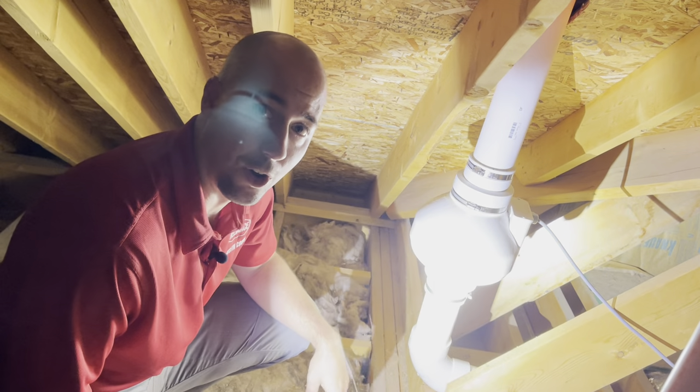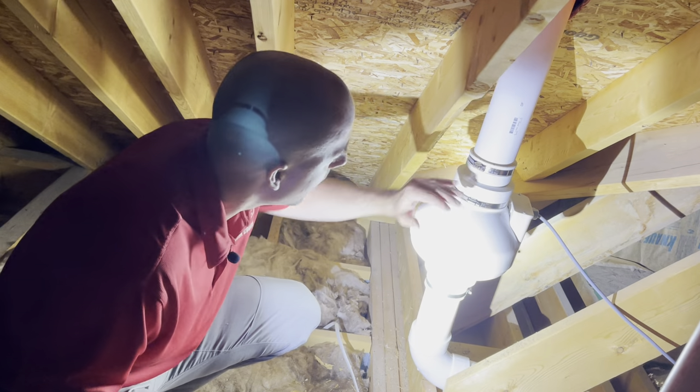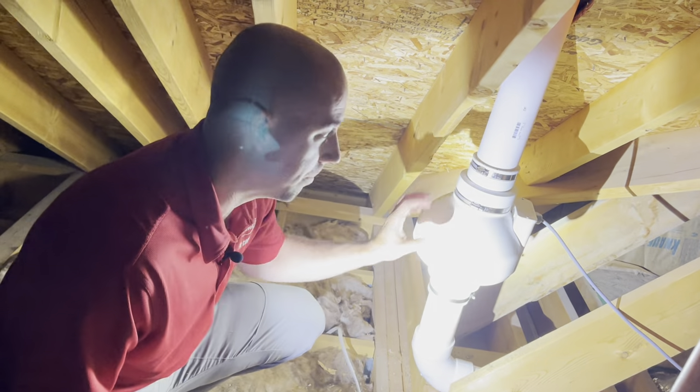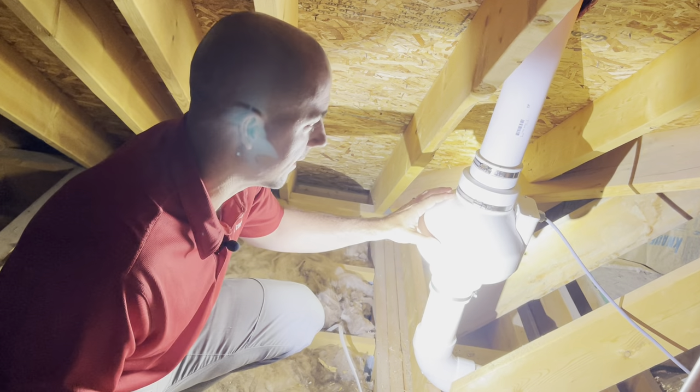So if you have a passive system and you want a fan installed, what we would do is come into your attic — there'd be this pipe without the fan — we'd cut the pipe, install the fan on there, and then most times the builder should have installed an outlet nearby that we'd plug the fan into. If not, then we would install one for that fan to get power from.